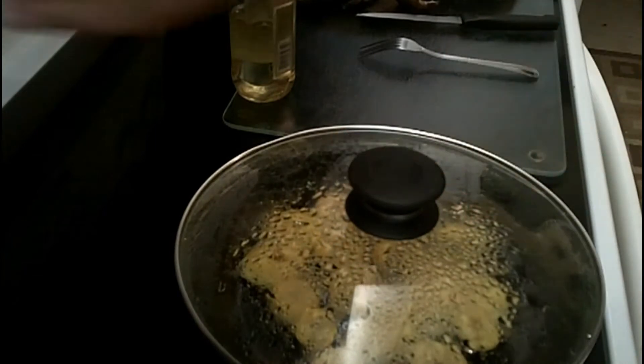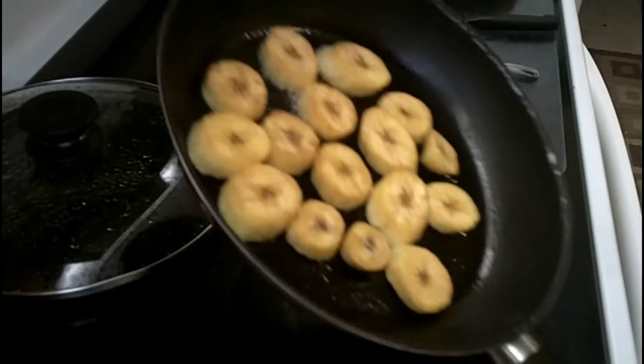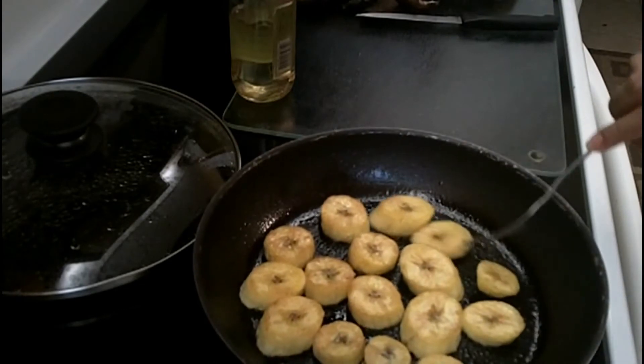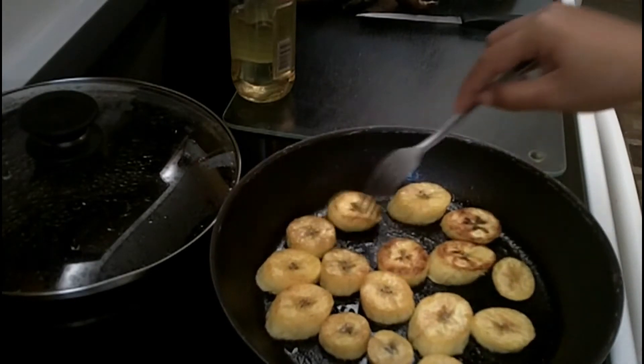I believe our plantain is done, so let's go ahead and turn off the stove and check it out. Look at that sizzling — it is ready! Oh my gosh, it looks so good and it smells really good.